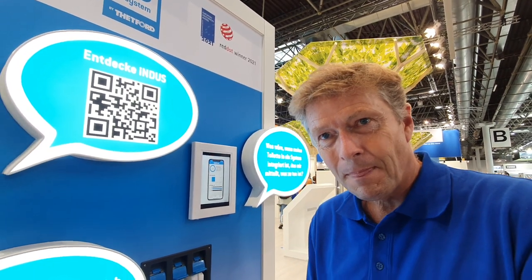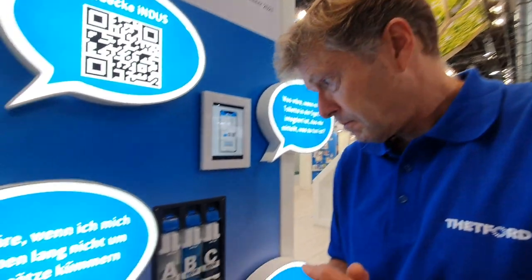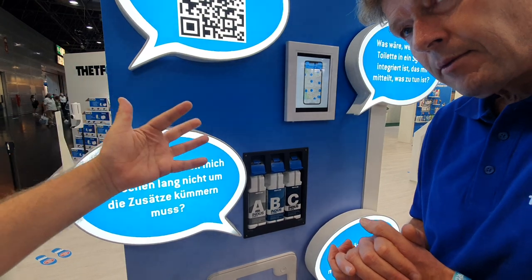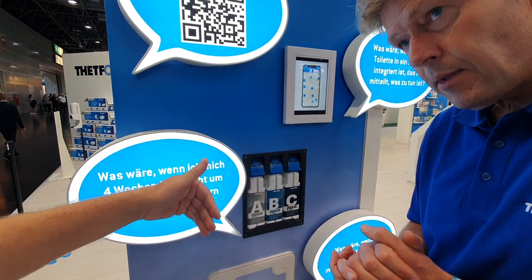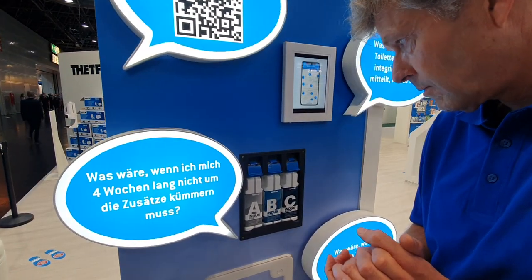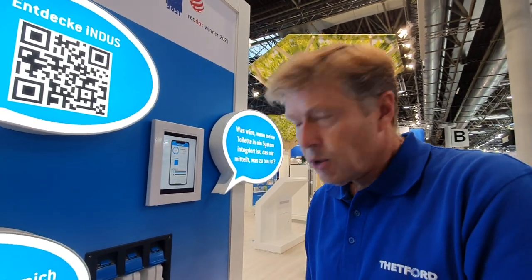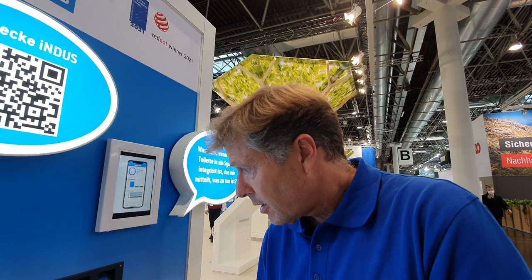How about a couple of questions? First question — something which could bother people: do the three fluids run out together? Could you find yourself needing more flush or more grey or more black additive at different times? That's a good question. Well, it all depends, because the grey water additive is used based on the volume of grey water you use.